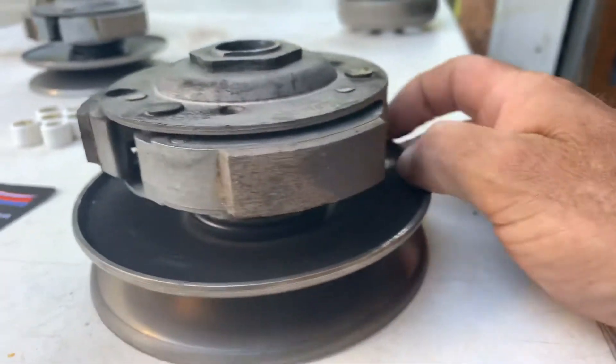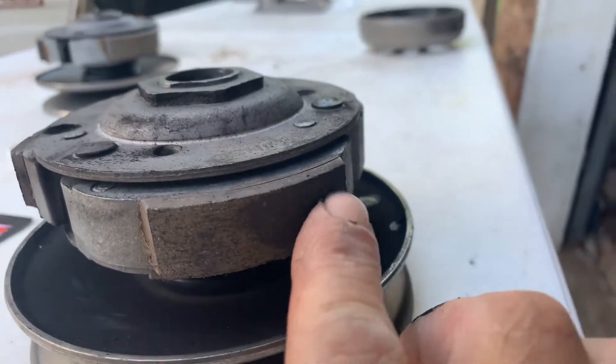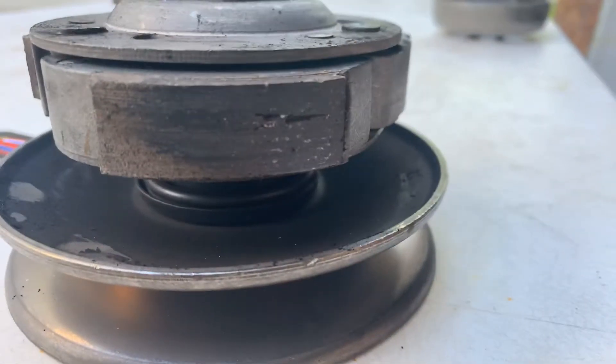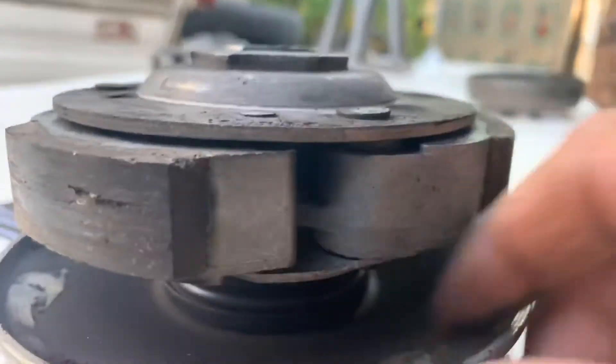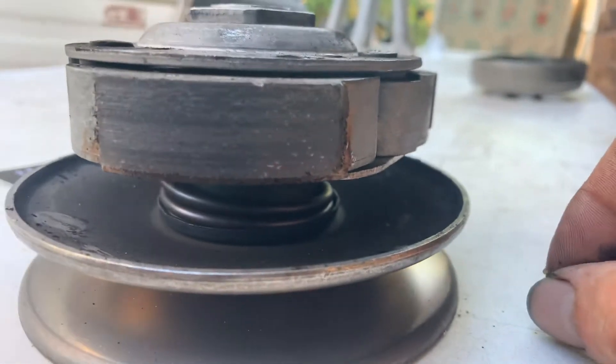Looking at the centrifugal clutch - it's got some non-wear and it's just nasty. All the other ones are pretty much nasty also. That one's all dark all the way around.